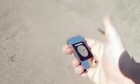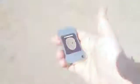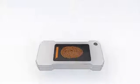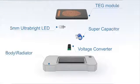Lumen is a body-heat-powered flashlight. The heart of the device is a TEG unit that converts heat into electric current. Excessive energy is stored in a supercapacitor, and a voltage converter boosts it up into a usable range.